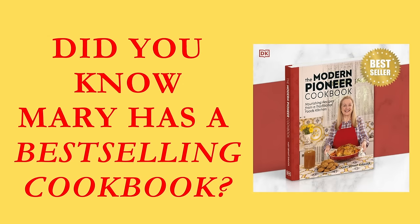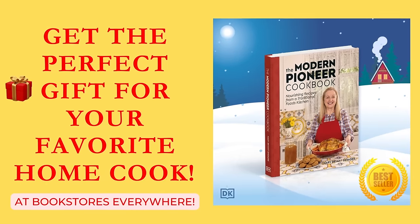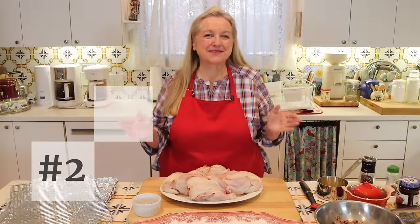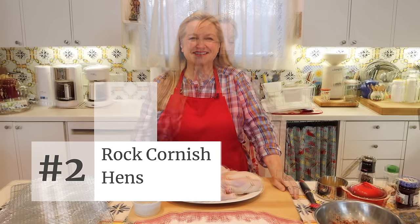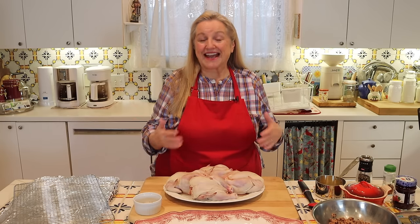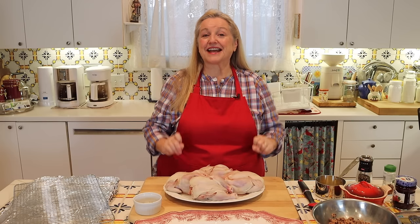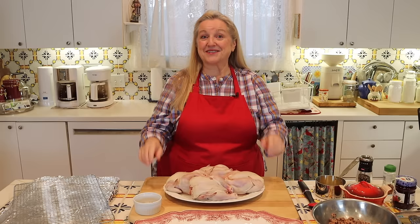This holiday season, give the gift of stories and recipes with my new book, The Modern Pioneer Cookbook, available everywhere books are sold. Today I want to share with you the best rock Cornish game hen recipe with a delicious raspberry sauce. Before we go over the ingredients, I have to tell you a cute story as to where this recipe came from. This was a recipe provided to us by my college roommate's mother. She told her daughter: if there's a fella at college that you like, invite him over for dinner and make these rock Cornish game hens. She found a fella she liked, made these rock Cornish hens, he asked her out on a date, and they dated their whole senior year.